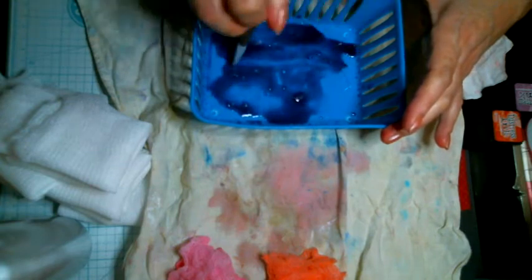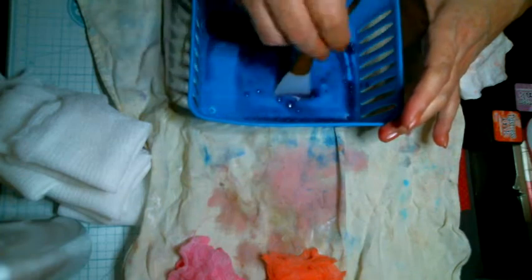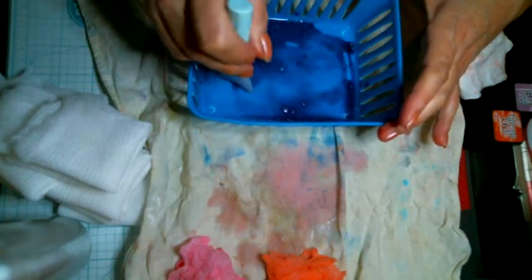I want to do one of each color. I have a little bit that I had done with the Vintage Photo.